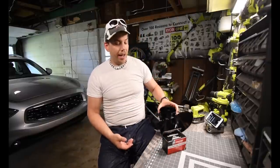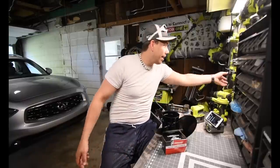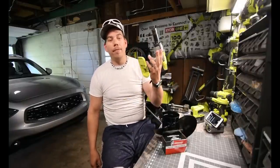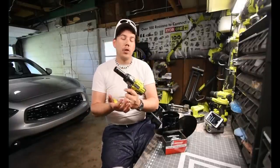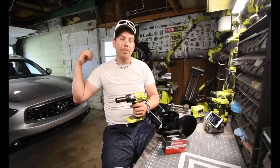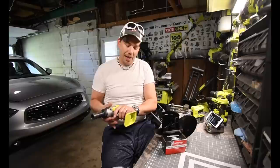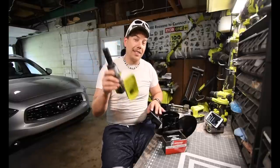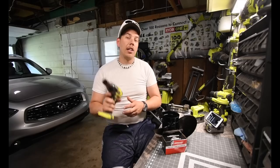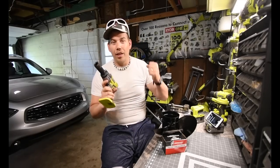What we need to do is install this today, and we are going to see if the Ryobi half-inch impact driver is powerful enough to take that nut off that's been on there for probably ten or something years. That's today's test to see if this is powerful enough. We are going to use a 6 amp hour battery for this to give it that little extra oomph.